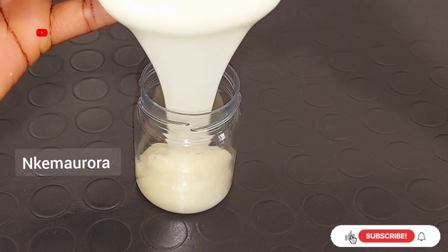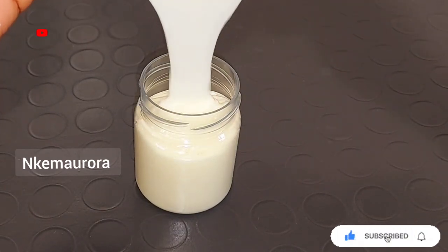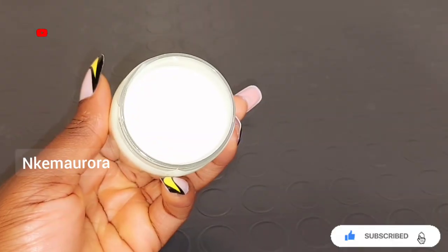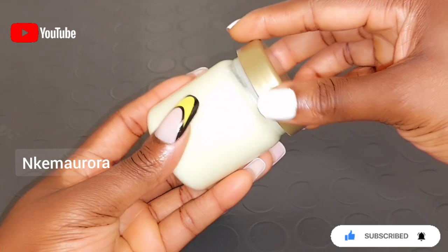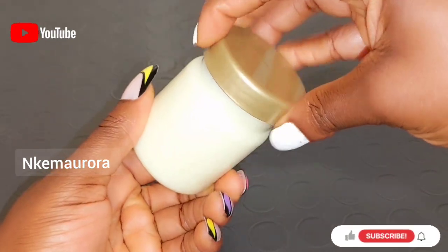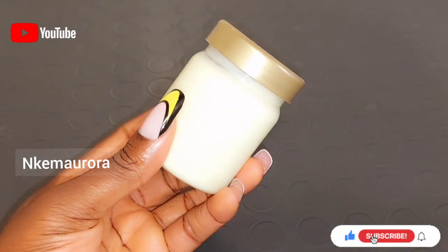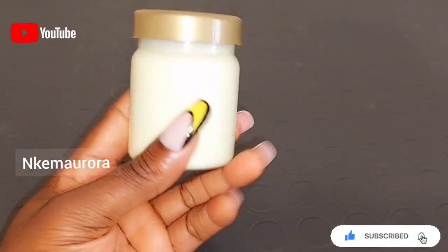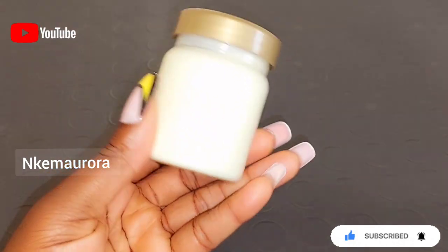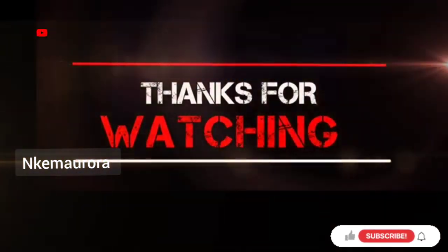I'm going to get a clean jar and pour everything into it to store it. Whenever you do a mixture and divide your product, you should get a clean jar with a cover and pour everything in just to store your cream safely. Thank you guys for watching. If you enjoyed the video, don't forget to give me a thumbs up. If you haven't subscribed yet, please consider hitting the red button below. I'll see you guys in my next video.